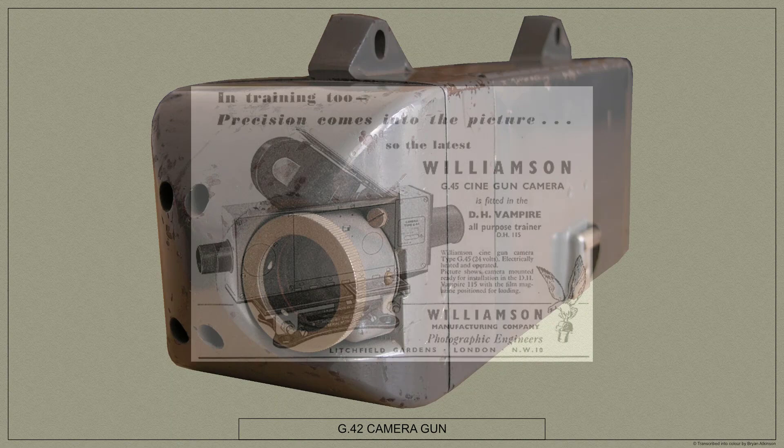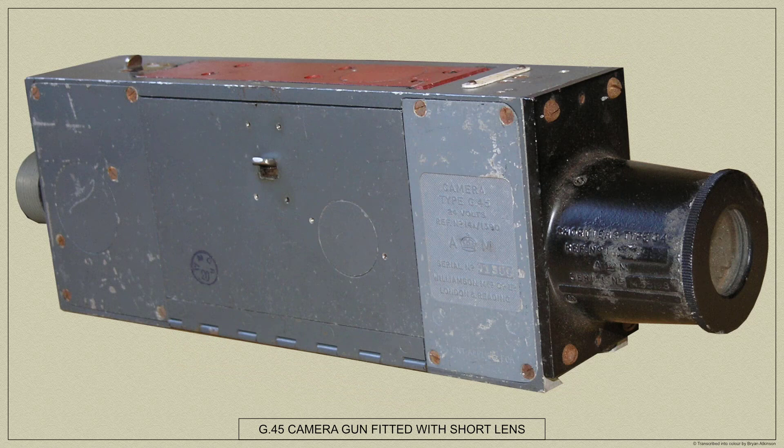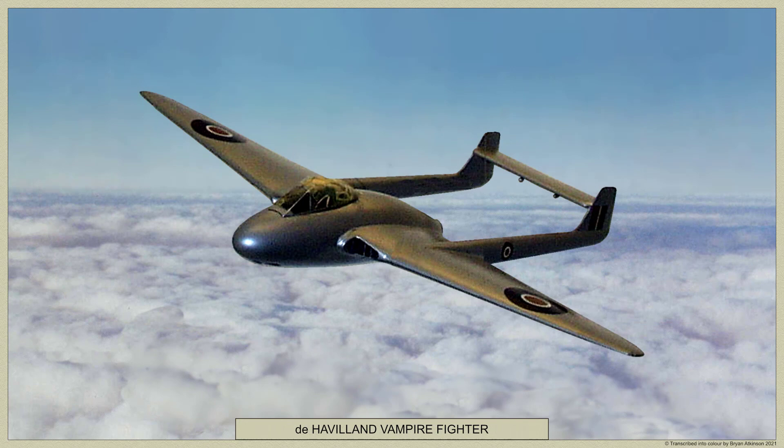Designed and manufactured by the Williamson Company, who were photographic engineers based in London, it was developed from the earlier G42B camera gun which had been in service with the Royal Air Force for some years. In July 1939 the G45 camera gun was first issued to armament schools and fighter squadrons. The G45 saw service on many aircraft during the war and continued in service at the start of the jet age, being fitted to early jets such as the de Havilland Vampire.